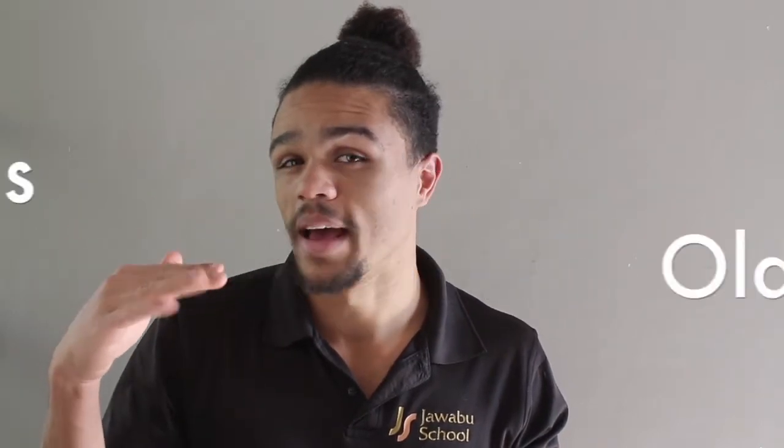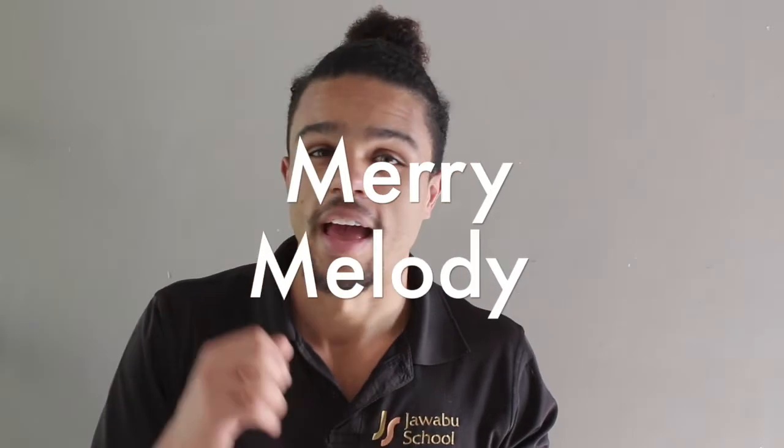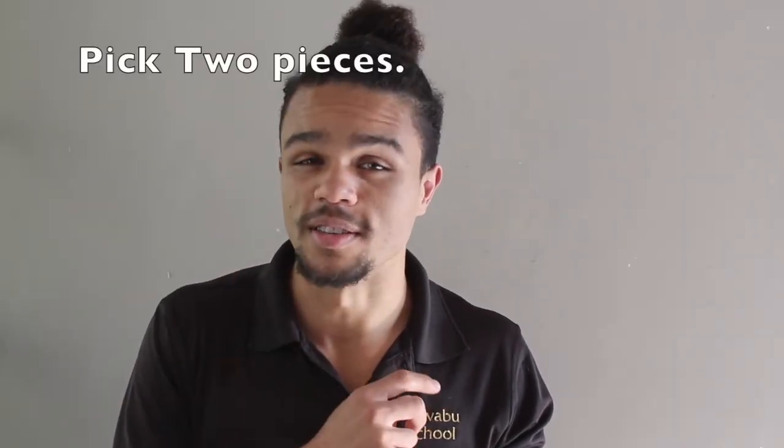Hi Grade 2s, welcome back. Today we are not learning any new pieces because we've already done three for the second half of term. We have done Mary Had Another Lamb, This Old Man, and Merry Melody. And all I want you to do for your end of term performance is to pick two of those three pieces.